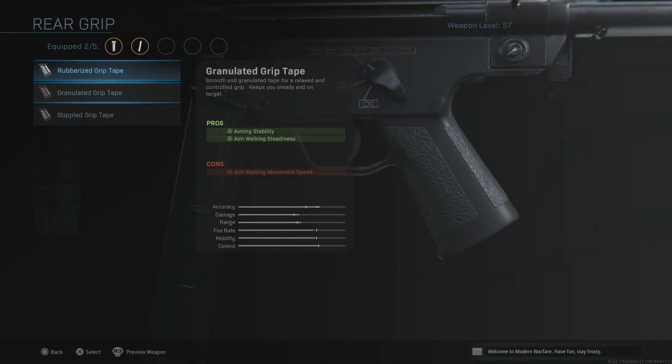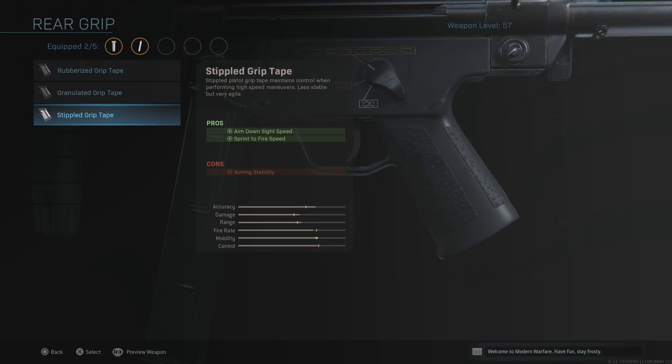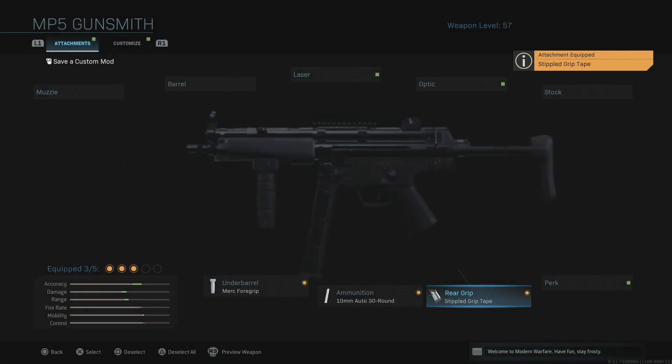To compensate for the attachments we've put on, we want to get that sprint-to-fire speed and aim down sight speed increased. It's all about reaction times — you want to be down your sights as quickly as possible so you can start shooting before your enemy does. The Stipple Grip is definitely what I recommend here. It gives you better aim down sight speed and better sprint-to-fire speed at the slight cost of aim stability, which is not too bad on this weapon anyway.